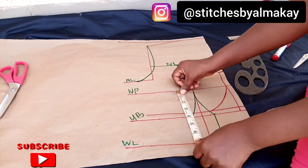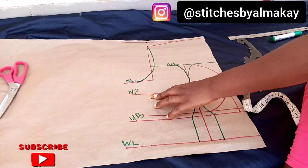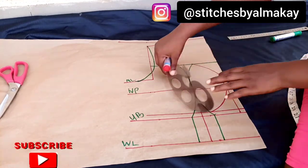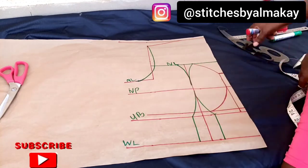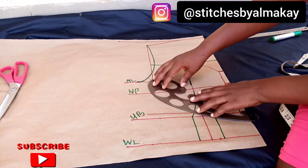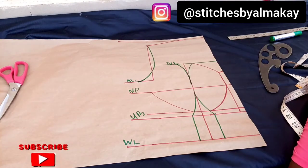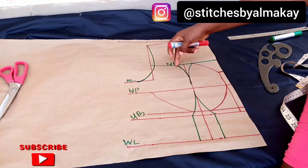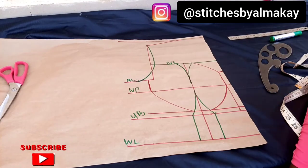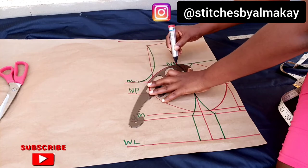From here, check the distance between the nipple point and the underbust point, then add half inch to it — or you can decide to add one inch. I've added my half inch, so I'll connect from this point to that point. You need to be careful when you're making your curves. I've connected it, and I'm going to use my freehand to connect that to my armhole — but you can use your ruler if you want. This is our corset. I'm going to cut this place out.